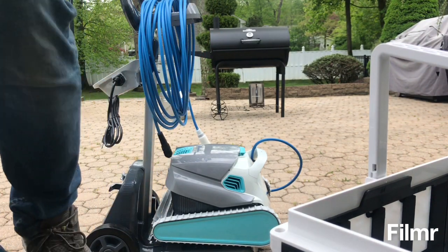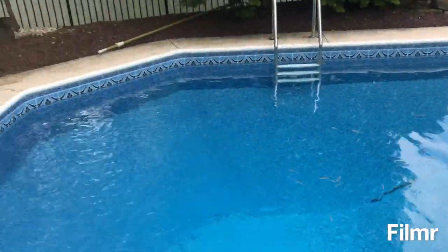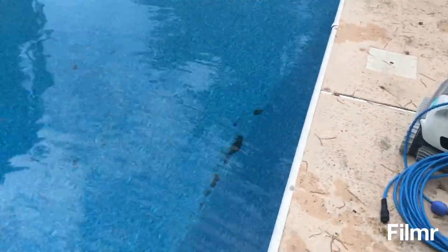That's pretty much it. I'll go put it in the pool. It's got some nasty stuff on the bottom. It's not a big pool, obviously. I don't know how long it'll take, but hopefully I'll check in after a couple hours on this thing and see how well it does.